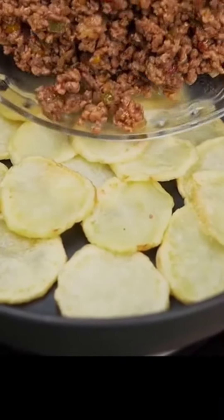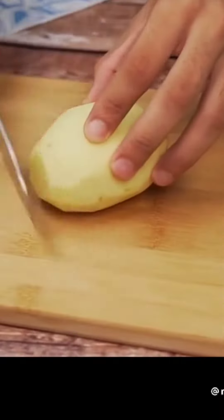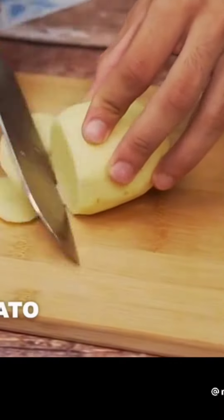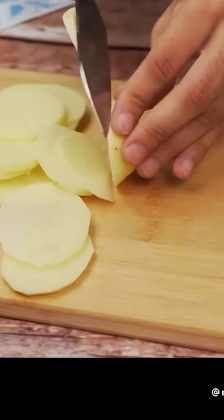This will be your husband's favorite lunch — a complete and economical lunch. I'm going to start this recipe using three already peeled potatoes, and I'm going to cut them into rounds.